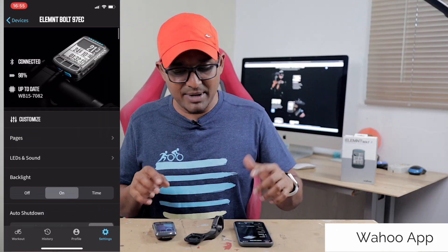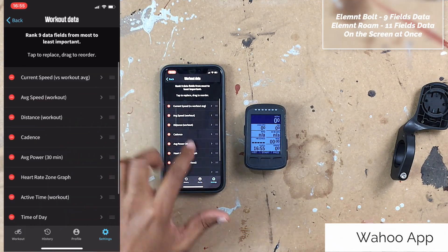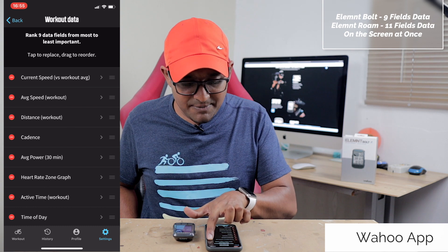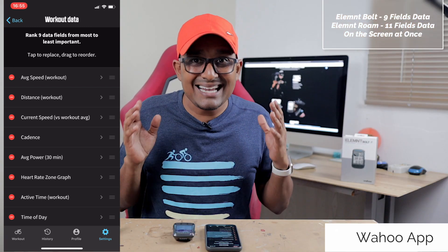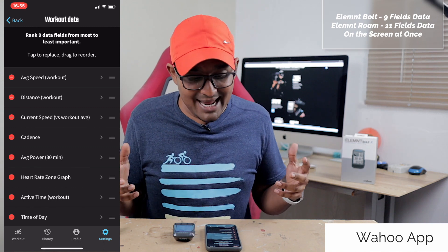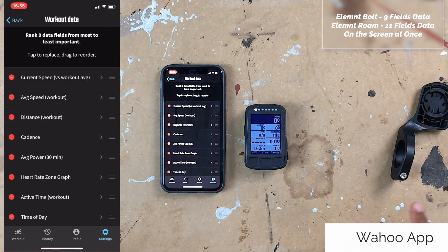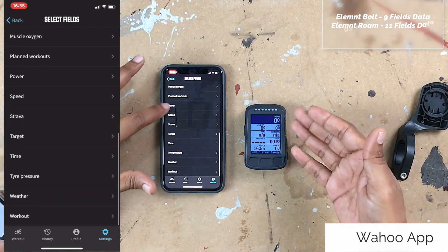The application is just phenomenal. We open up the Wahoo Elemnt app and in the settings page it's already paired. If you scroll down, everything is really big and well managed. If I click on Pages and go onto my workout data, I can change everything on the fly. For instance, if I want to move current speed down to slot three, all I have to do is drag it and in a matter of a second it's done. You can set any one of these values into any one of these slots and I've never had an issue with it not working.